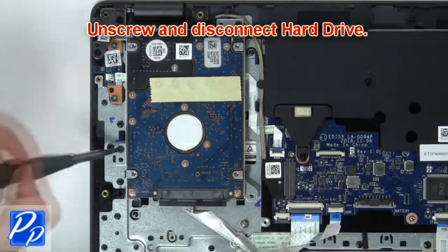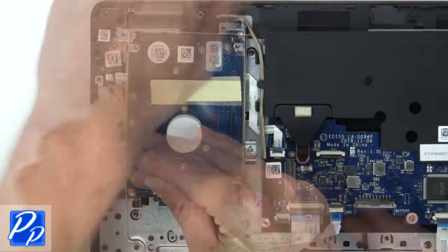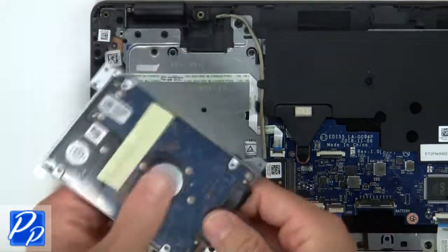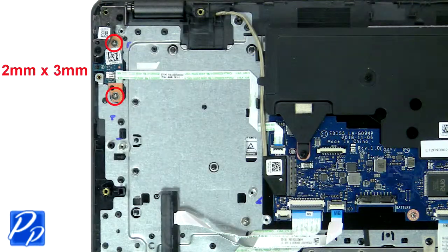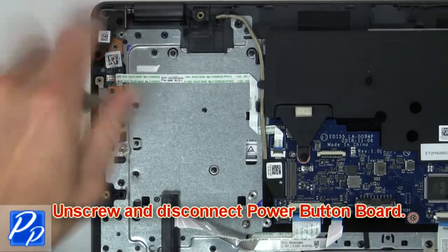Then unscrew and disconnect hard drive. Then unscrew and disconnect power button board.